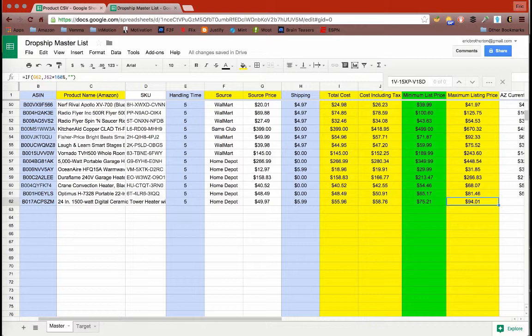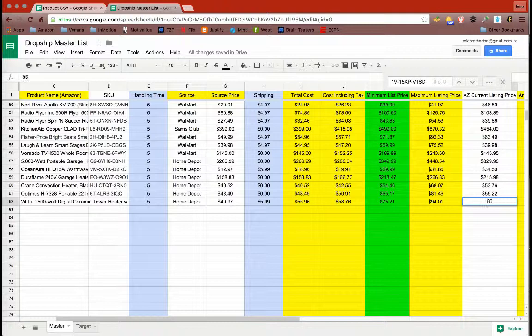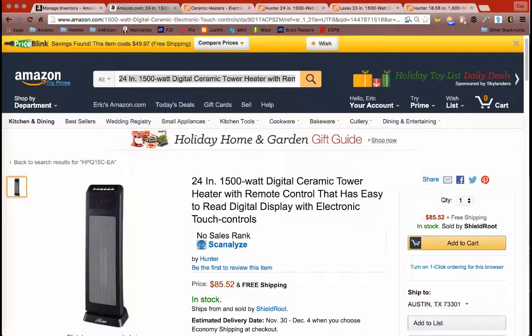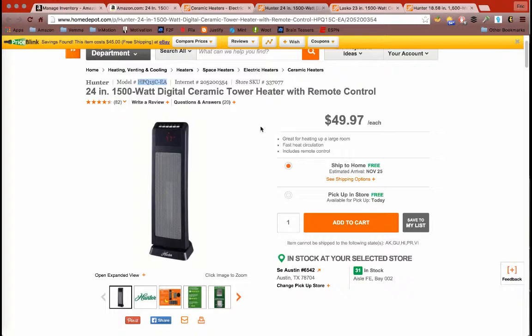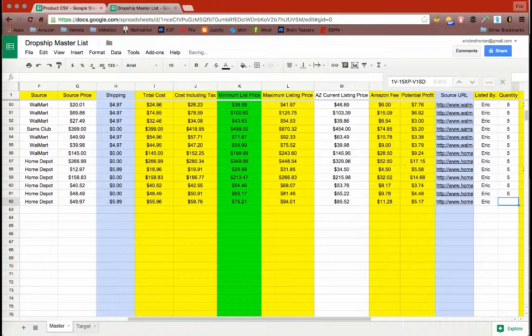Amazon's price — that's what AZ stands for — is $85.52. That number just lets us know how much it is on Amazon. These fields are just the fees; once you put in the source price, all those numbers fill in automatically. Then you want to put the source URL, which comes from wherever you're getting the item — Home Depot in this case. Paste that in, add your name, set quantity to five, and note the handling time. The margin field you don't need to worry about.